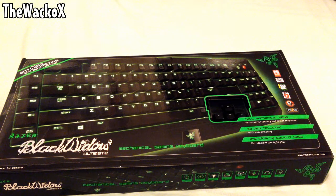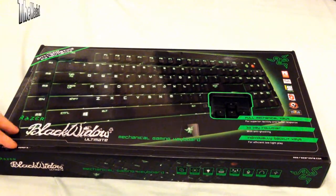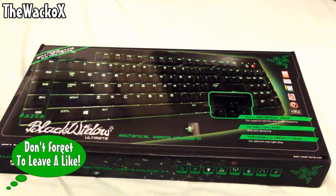Hey guys, it's Wacko X here and I am back for another video. In this video today I'm going to be unboxing the Razer BlackWidow Ultimate Mechanical Gaming Keyboard. I was going to get the Expert Edition but I thought I'd go all out and get this one because it has amazing backlit LED across the back of the keyboard and it really does look good.